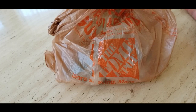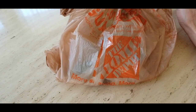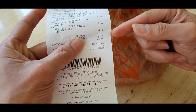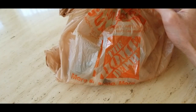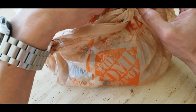Alright, so I just got back from Home Depot. I spent about $7.49 plus 58 cents tax, so the total is about $8.07. Some of the hardware I'm not going to use, so I could return those.